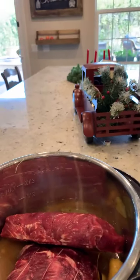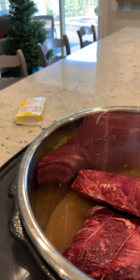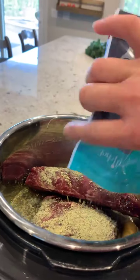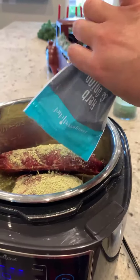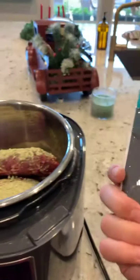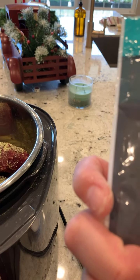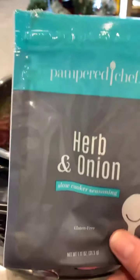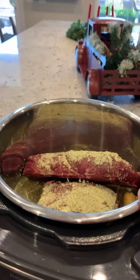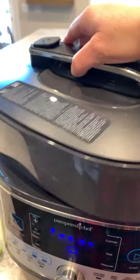I'm going to use this herb and onion because I really love it — it's great for roast, great for chicken, and I've put it on potatoes before. That's what I like about the Pampered Chef spices: they don't just have single spices like cumin or garlic salt, they have them curated together so you know what to use. This one has salt, dehydrated onions, garlic, bell pepper, garlic powder, celery, dehydrated leeks, and sour cream flavor — I'd compare it to a Lipton onion-type seasoning.